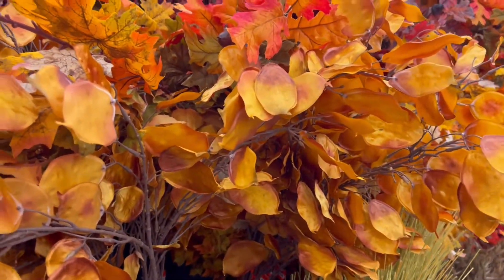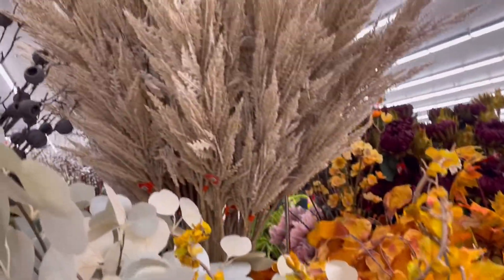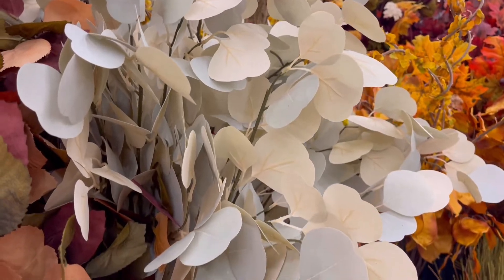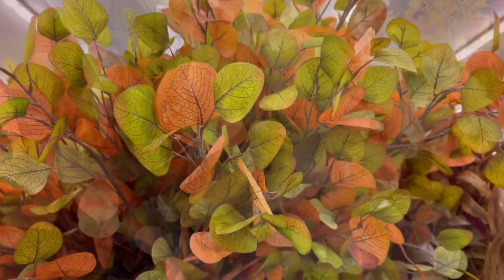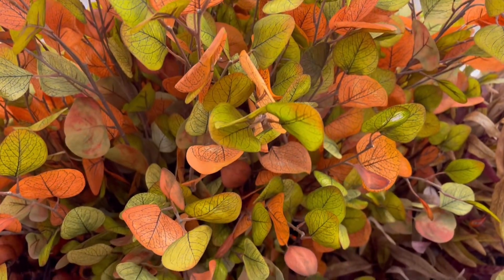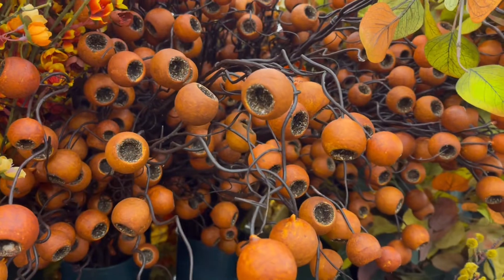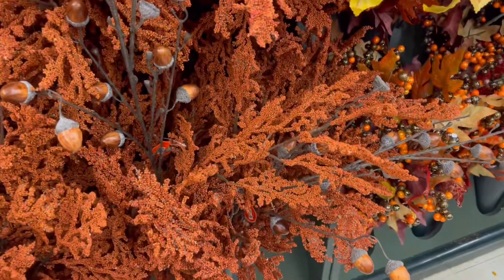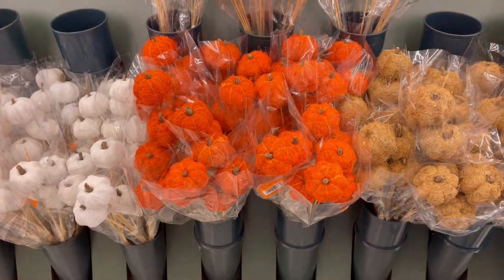The fall picks are absolutely amazing. They had bright orange, of course, and this tan. I am in love with this type of leaf this year — it is so beautiful. If you're doing Frankenstein for Halloween and you want to bring in the fall, that is your leaf. I am absolutely in love with this orange color, which I'll be adding to my calm fall decor.